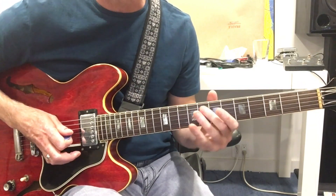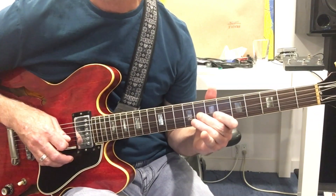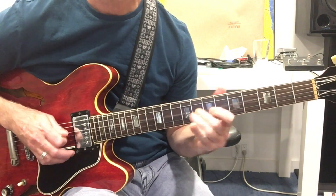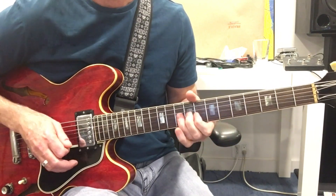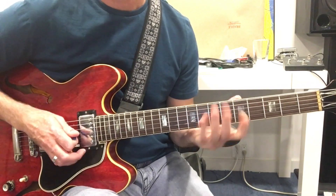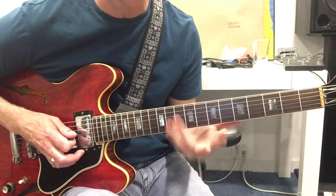It's a great place to be because then you can bend, you can lower the pitch. It's just getting that simple, simple pre-bent tension.